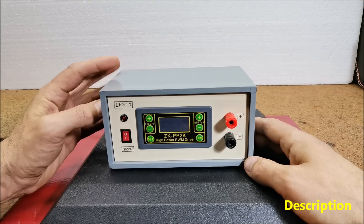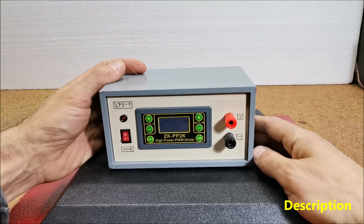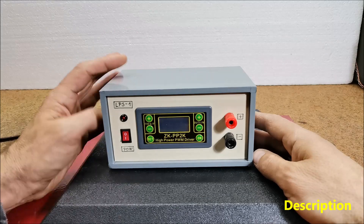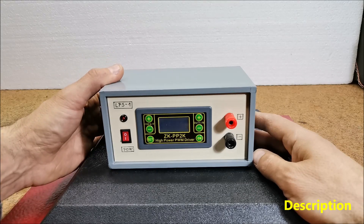Commercial such devices are sold at a price of several hundred to thousands of dollars, so my goal is to make a simple to build and functional device available to more people who cannot afford it.